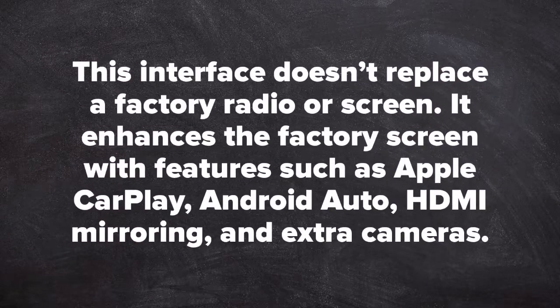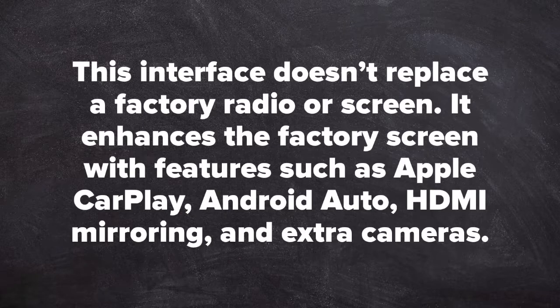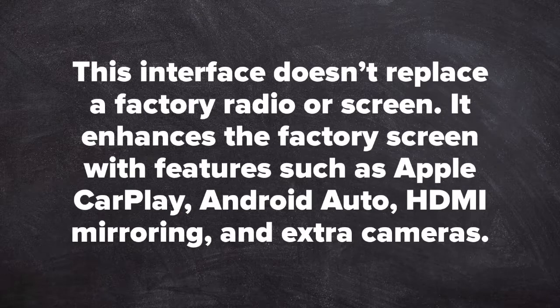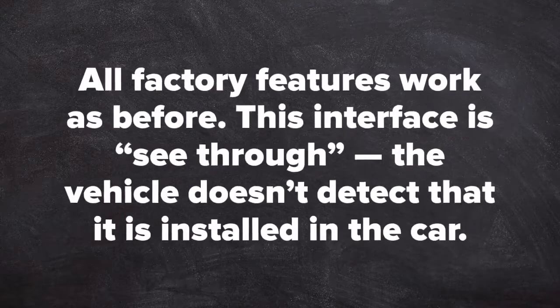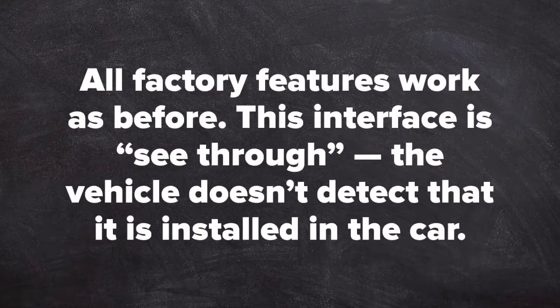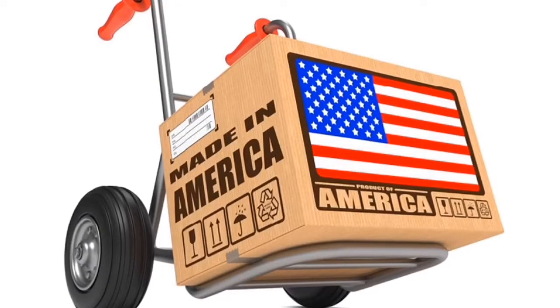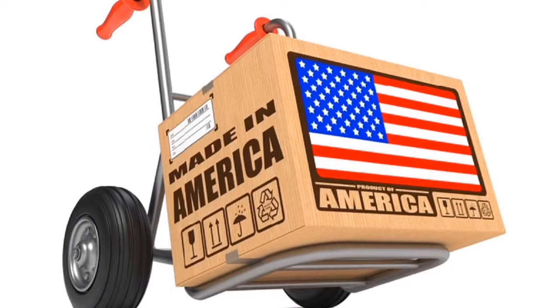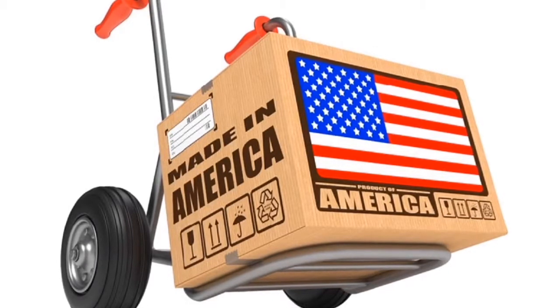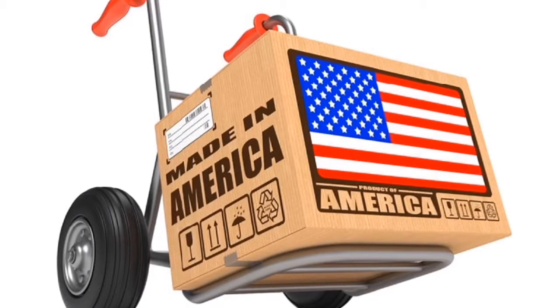This interface does not replace a factory radio or screen. It enhances the factory screen with features such as Apple CarPlay, Android Auto, HDMI mirroring, and extra cameras. All factory features work as before. This interface is see-through — the vehicle does not detect that it is installed in the car. This product is 100% designed and manufactured in the USA. Please support American jobs. This product is 100% automotive grade.